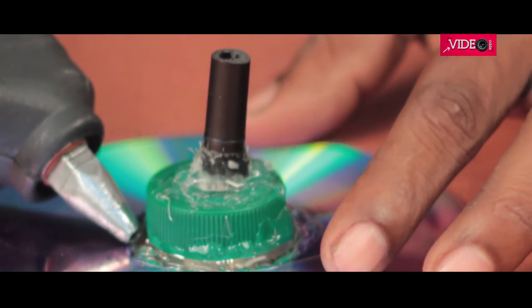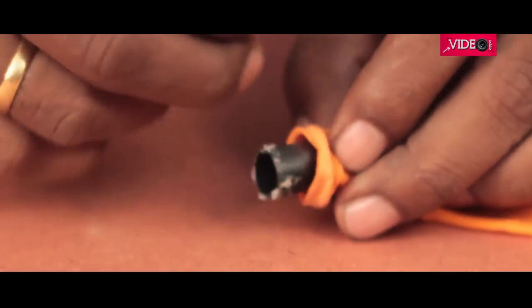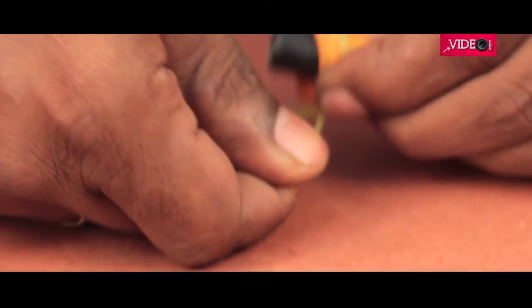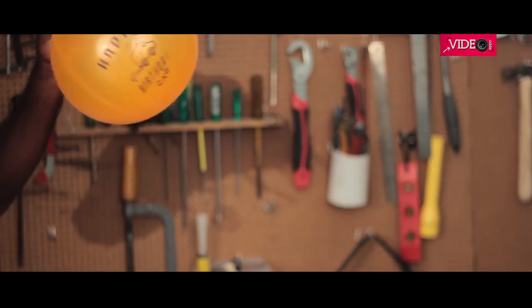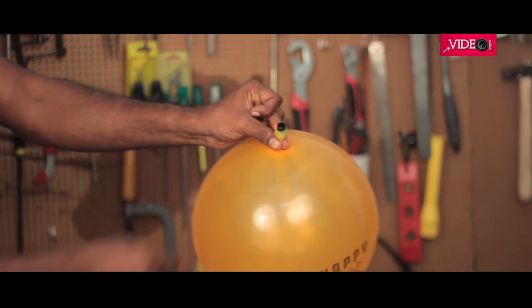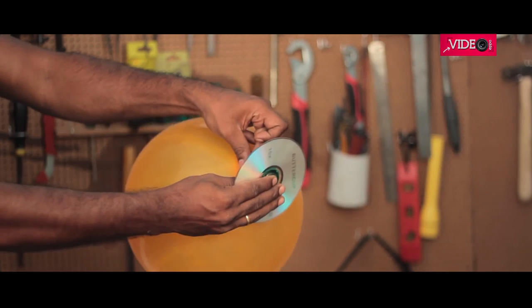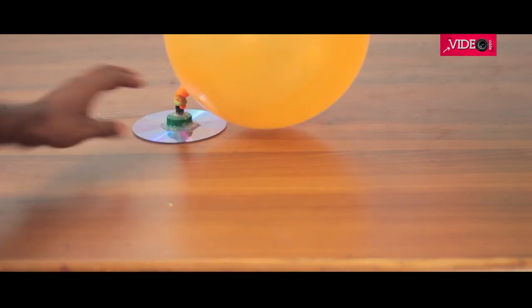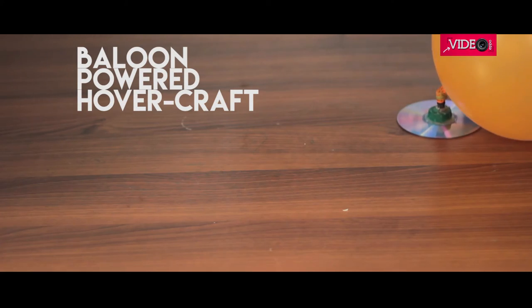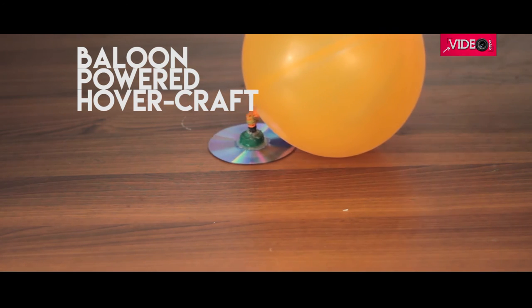The only thing that matters is that the air should be able to flow only below the DVD. The cap can be removed and inserted into the balloon and needs to be secured — I'm using a rubber band to do so. The balloon can now be inflated, and remember to hold its neck not to let the air out. The cap part of the pen can then be slid back on. It's fun, right?